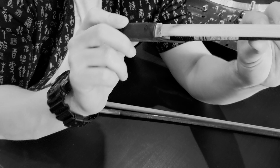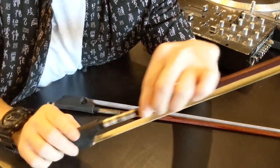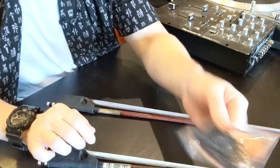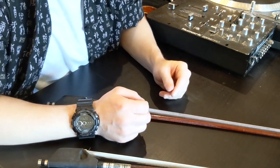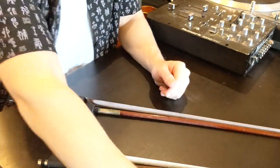I went ahead and emailed String Vision about this. John got back to me really fast, I sent him pictures so he could see what was going on, and he sent two replacements — which is really cool. The tears haven't gotten noticeably bigger and the grip doesn't look like it's about to fall off, but it's good to know they made it right. By the way, this is not a sponsored video — all of these bow grips were paid for out of pocket.